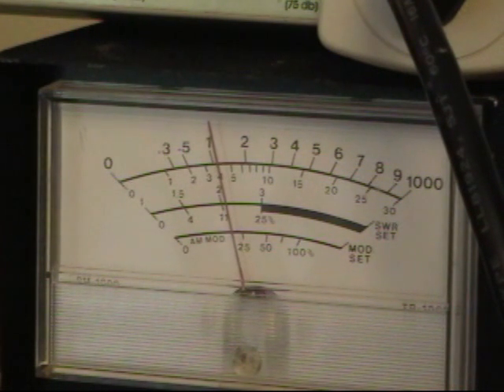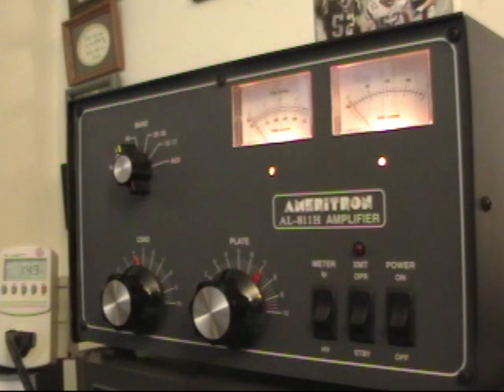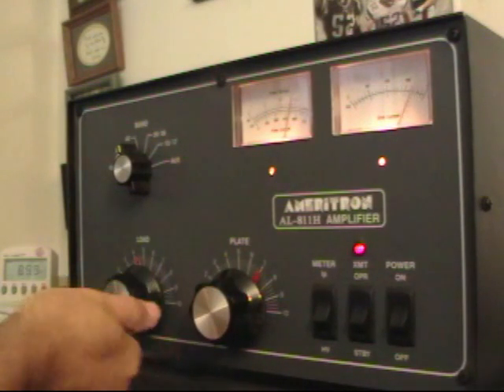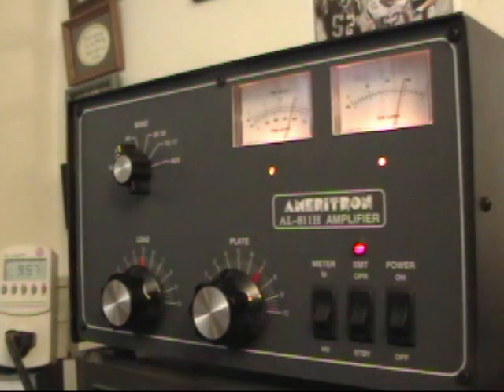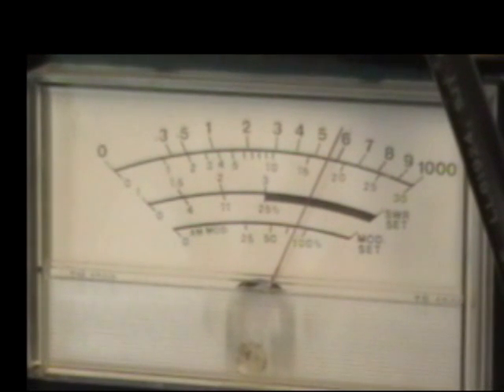Right now we're getting about 120 watts out for about 10 watts in, so we're getting a little bit more efficient now. I'm going to bring the power up to about 50 watts. The grid current should not exceed 200 mils, which would be to pin the meter. So we want to tune it up for maximum power. We adjust the load and the plate current — with about 60 watts input, we have 600 watts output, which is the maximum recommended for CW, although we'll push it a little more assuming the wattmeter isn't perfect.